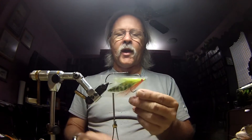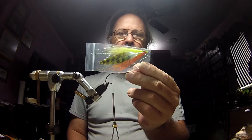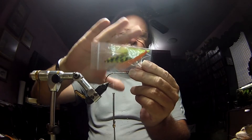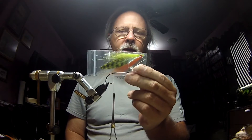Here's another one that I use down in the Everglades. This one's called the Fire Tiger Deceiver. Again, you've got your feathers in the back and then this is just a typical hair collar. This is what we're going to be emulating today.